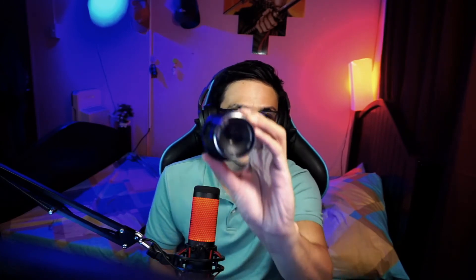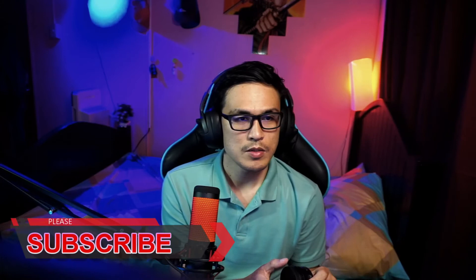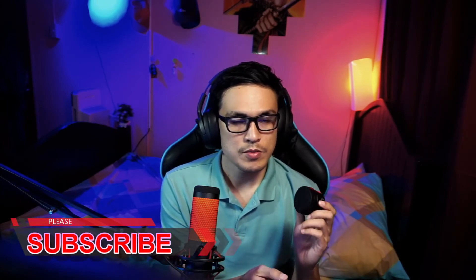It's quite a small lens, very cute and very light. It has a focus ring and an aperture ring. I'm quite excited to try this one — I'll be using it while I'm streaming tonight.